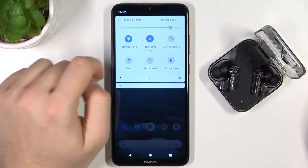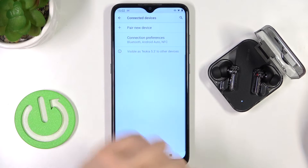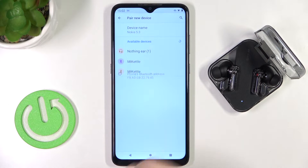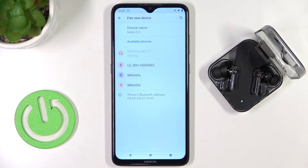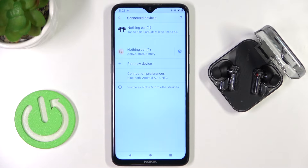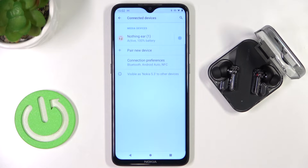Next, enable Bluetooth on your device and open the Bluetooth settings, go to pair new device. Right now select the Nothing Ear from the list and as you can see we finally got the pairing request and we are successfully connected.